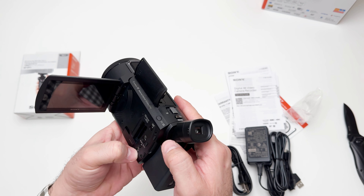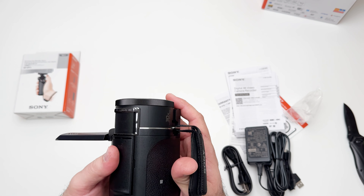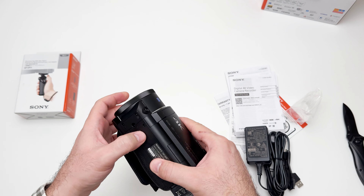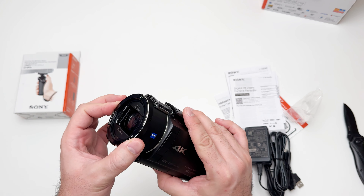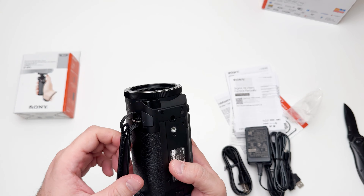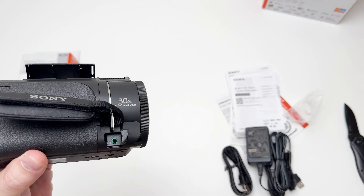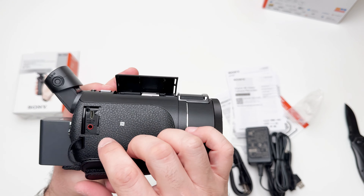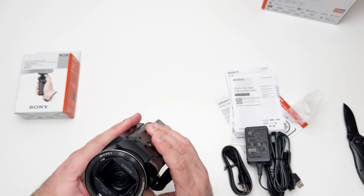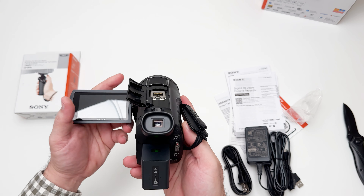Let's see if there is any battery inside this thing. I think I just need to recharge the battery. We have a standard tripod mount you can use. There is some adjustment for the zoom and focus, and we have a headphone plug-in here.